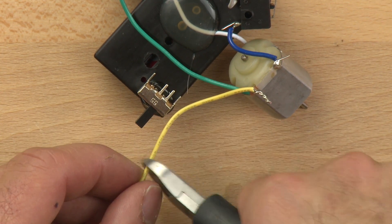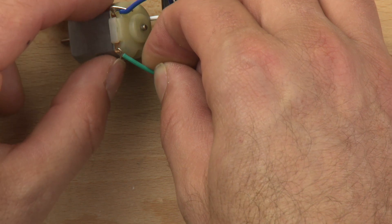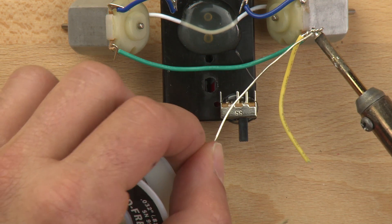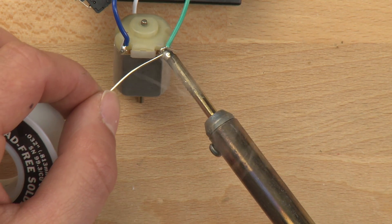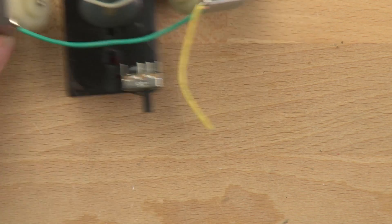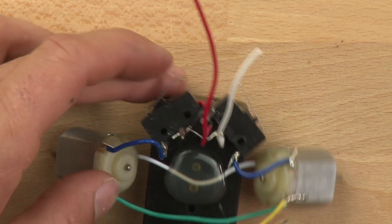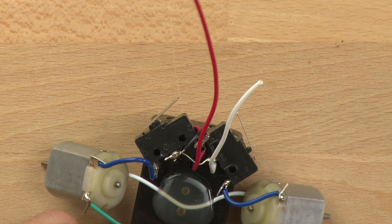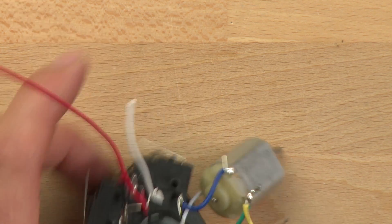We want to make it about this long. Let's go ahead and solder these connections since they're already ready to go. We'll tin the tip, then take the wire and strip off just a little bit on the end. We can bend this wire around in a loop like this and then connect it to our switch.